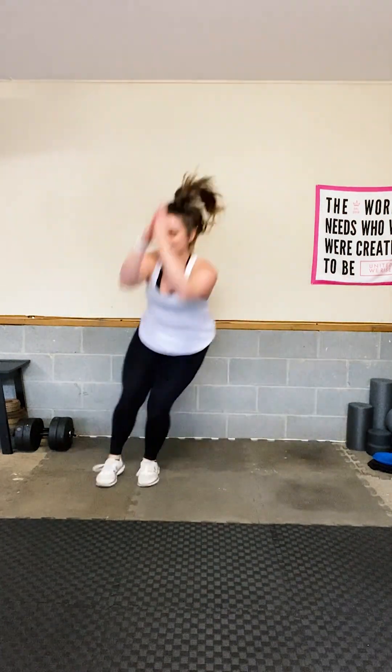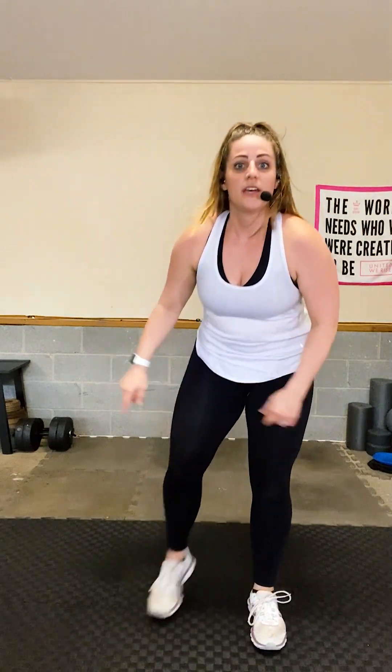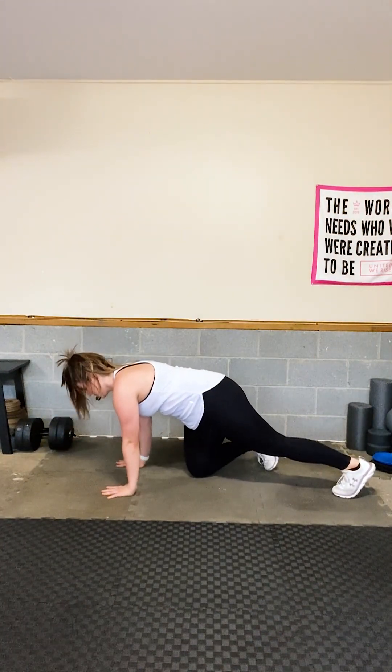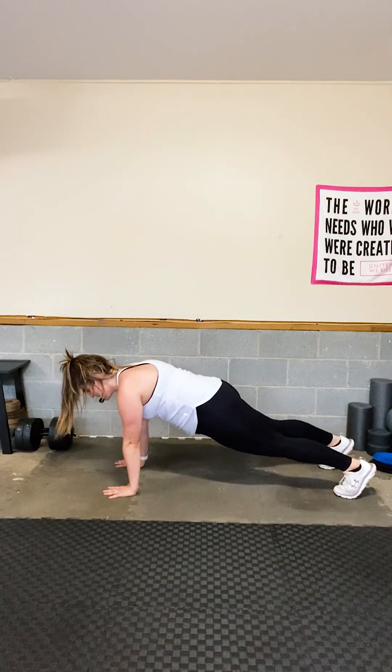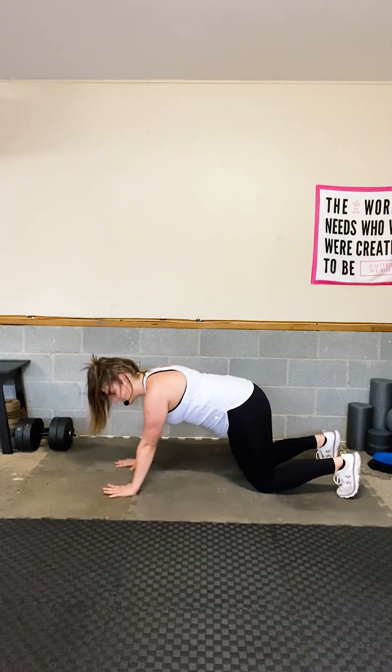Three lateral jumps into a squat jump — that's your tabata. Hold is the squat. Stay with me — you're strong enough. Don't ever doubt yourself. I will be here day in and day out to remind you that you can. I believe in you — go, go, go.